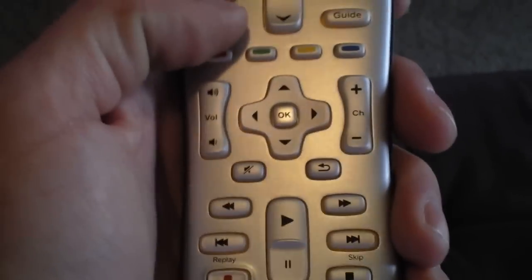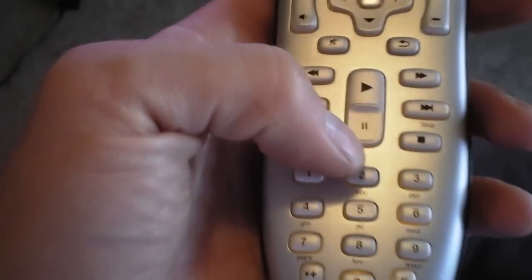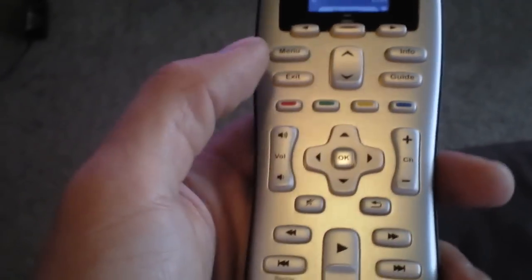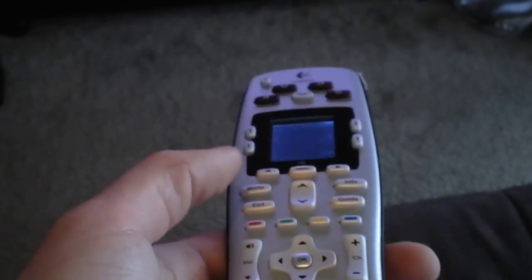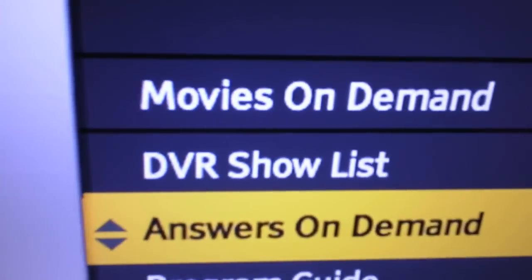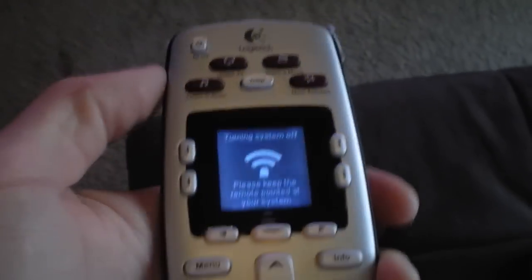It's that easy. The remote has a guide and all the buttons you need for cable and DVR — you can pause your DVR and access all DVR functions. Hit Menu to go to your DVR list, then hit Exit out of that. Hit All Off and it'll turn everything off.